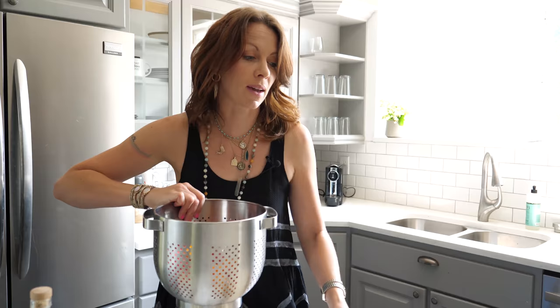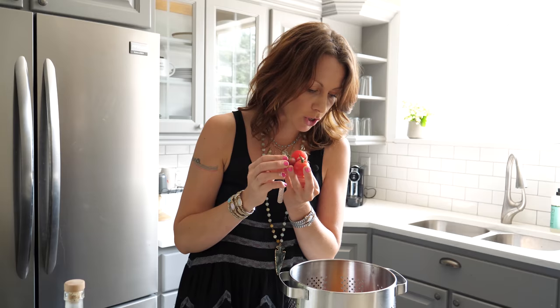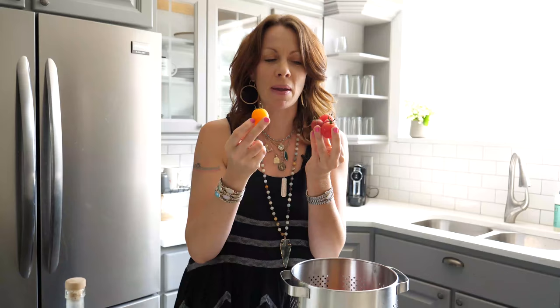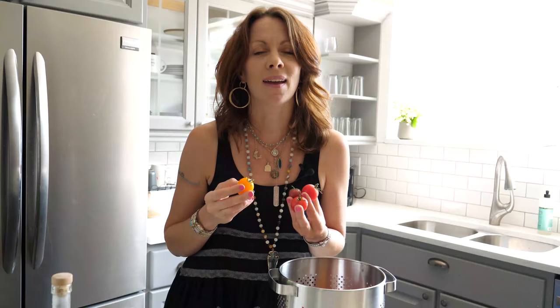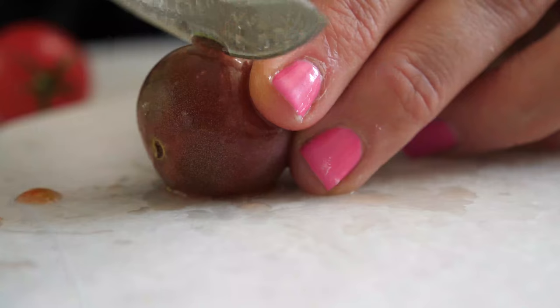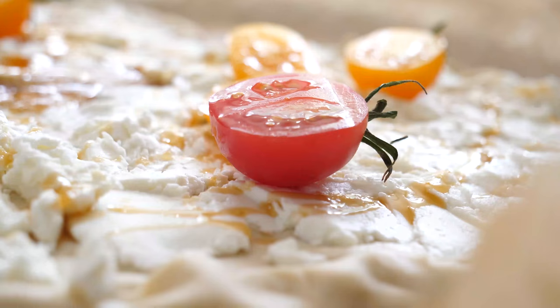I've gathered a ton of different cherry tomatoes. You could use sliced tomatoes as well, but I am so in love with these cherry tomatoes — I got them at our local Whole Foods and looked for ones with little greens on top, because I'm going to use those greens to really pull your eye right into the picture. I'm slicing a few right in half down the center so we get a little bit of the seeds peeking through, just to give a little surprise when we look at how it all comes together.